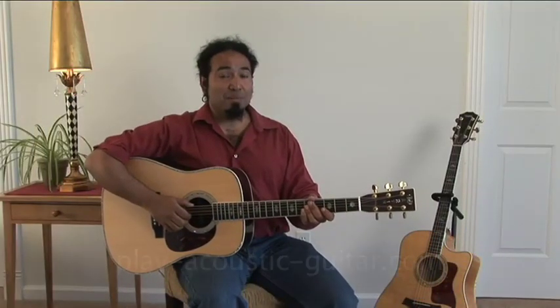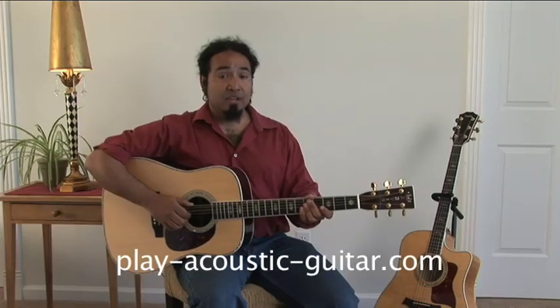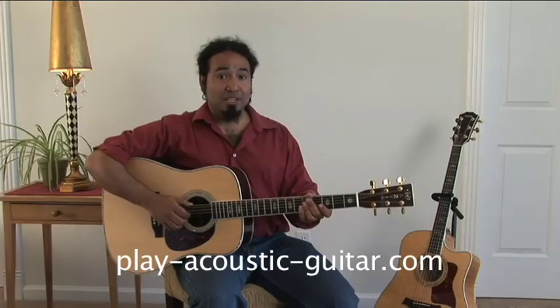And that concludes our lesson. Thank you for joining me here at PlayAcousticGuitar.com. Please check out the other acoustic guitar video lessons here on the website.